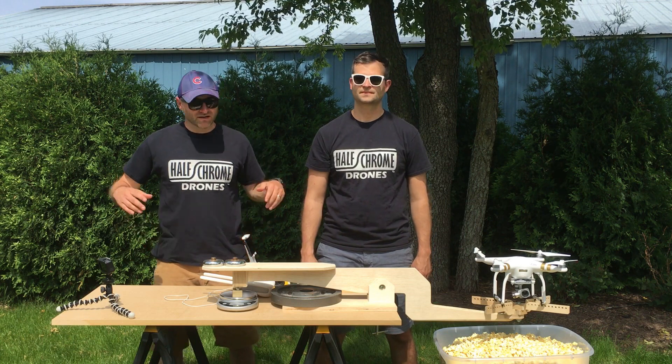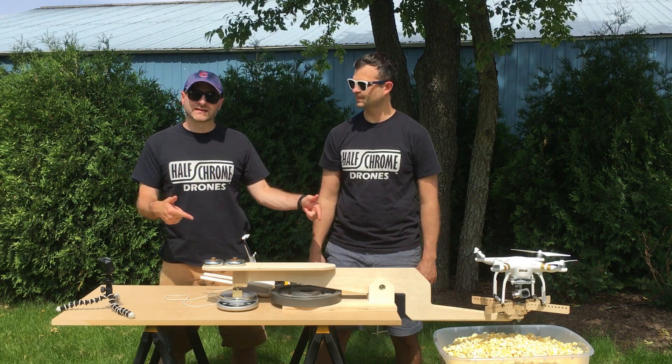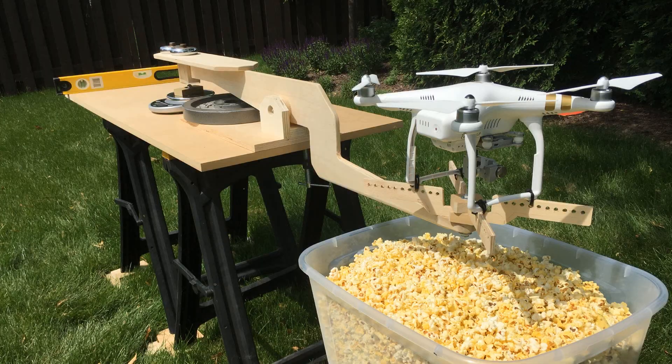Hey guys, Half Chrome Drones here. Today we're going to talk about how we measure thrust on some of our drones. We've got a Phantom 3 strapped up and a couple other drones that we're going to test.